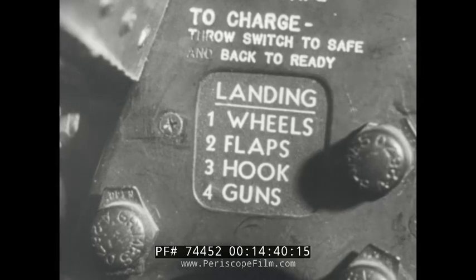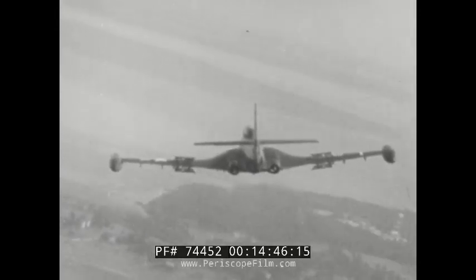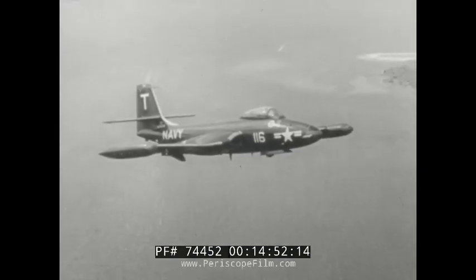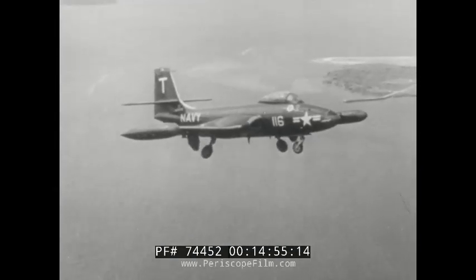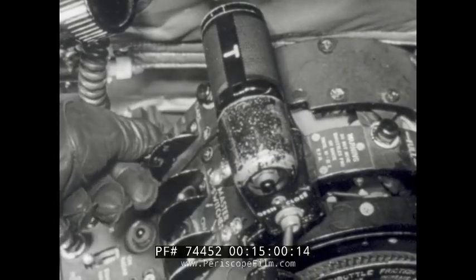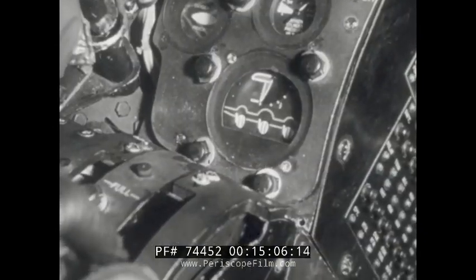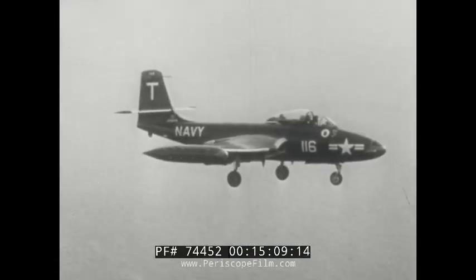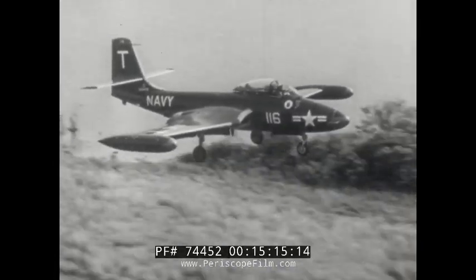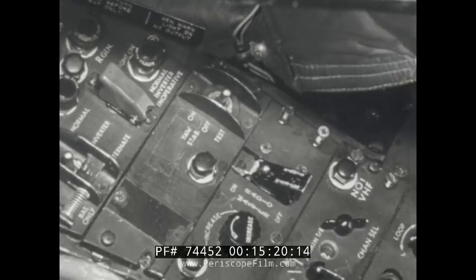Let's follow through on the approach checklist. Enter the pattern with engines throttled back, using speed brakes to slow down. Into the downwind leg at 174 knots, landing gear down. At 165 knots, flaps down, speed brakes closed, canopy open. Double check landing gear indicators down. Finish the downwind leg at 125 knots, slowing to 120 knots on the base leg. Over the end of the runway at 110 knots. Set the yaw stabilizer switch to off position immediately prior to touchdown.